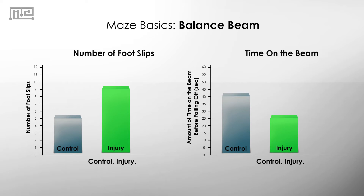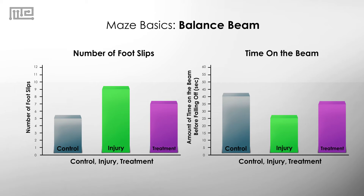If we can test diseases and injuries with the balance beam, we can also test possible treatments. If the treatment works, there should be a decrease in the number of foot slips and an increase in the amount of time the mouse is able to stay on.